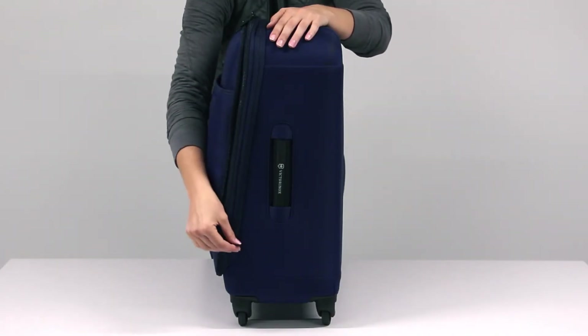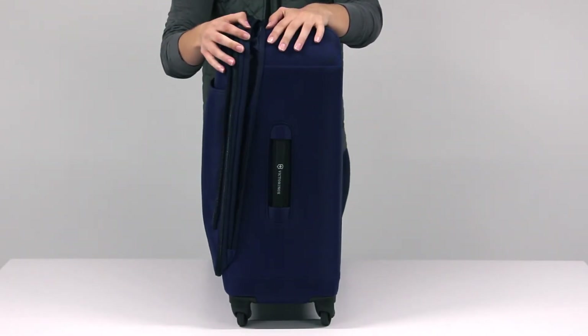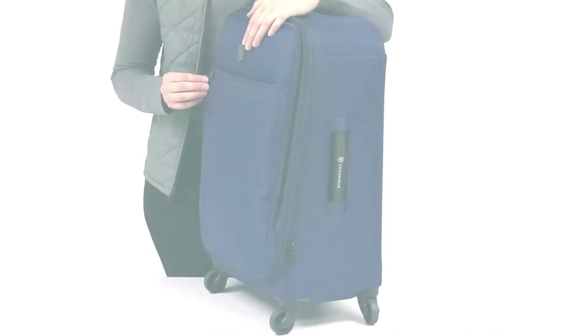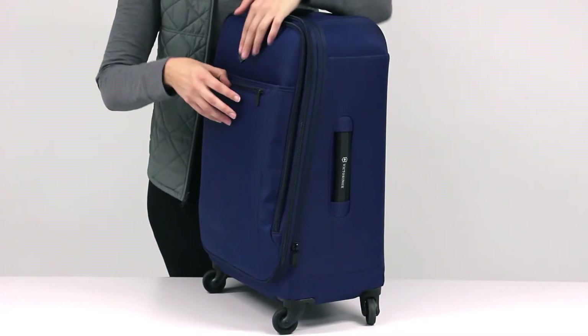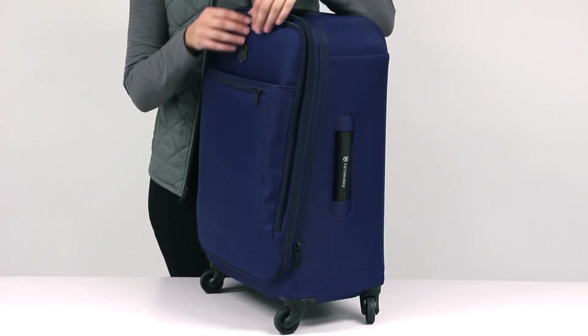The already spacious main packing area can be expanded to provide extra capacity. This is particularly useful on shopping oriented trips. The Evolve 3.0 exterior zippered pockets provide quick and easy access to the items you need most while travelling.